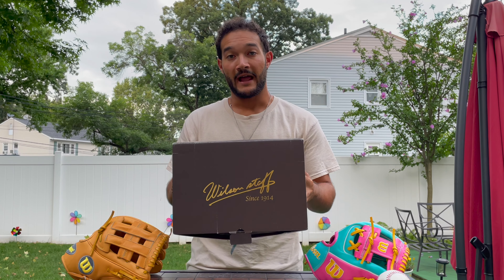All right guys, welcome back to the channel. I got a really special treat for you guys. I got another Wilson to review and this isn't just any other regular Wilson. This is a Wilson Staff from Japan.